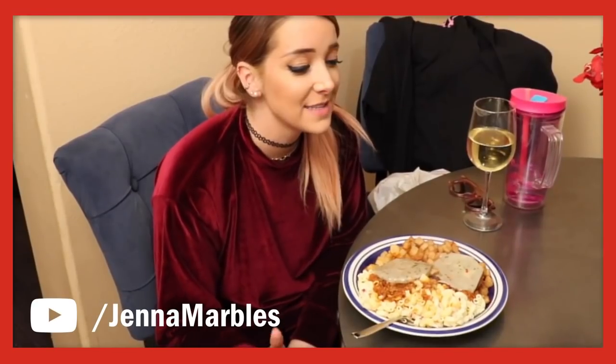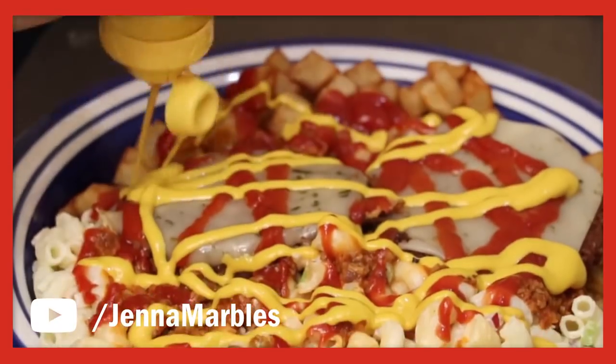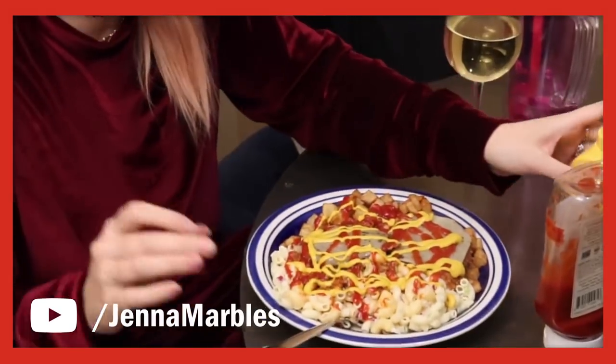Before I start making this, I did want to mention I know Jenna is now vegan. Normally I would have made the garbage plate vegan, but she has already done that on her own channel — she made Julian cook for her and they made a vegan garbage plate. This is just my tribute to the original garbage plate that Jenna knew and loved back in Rochester.